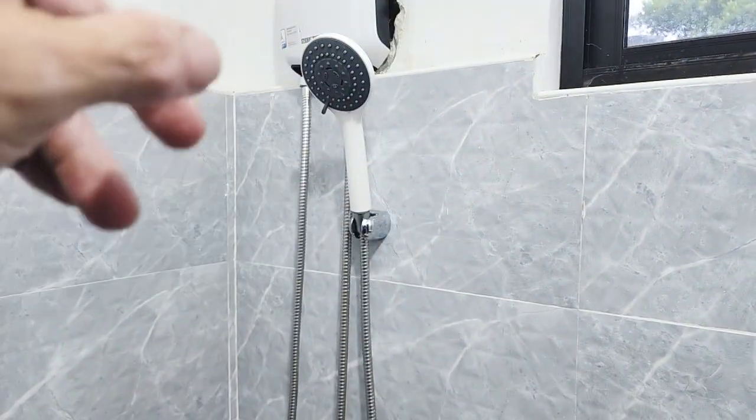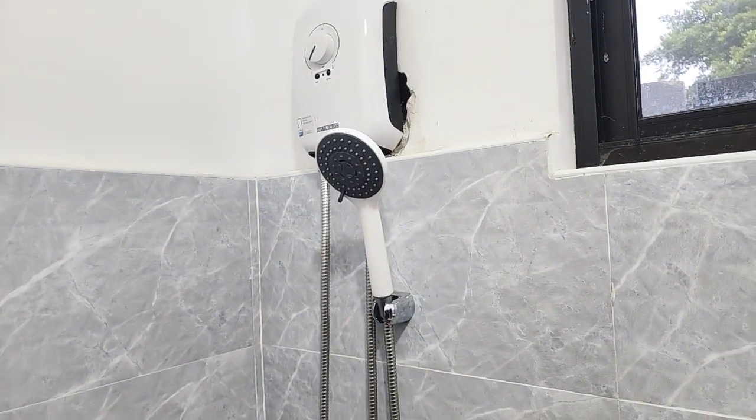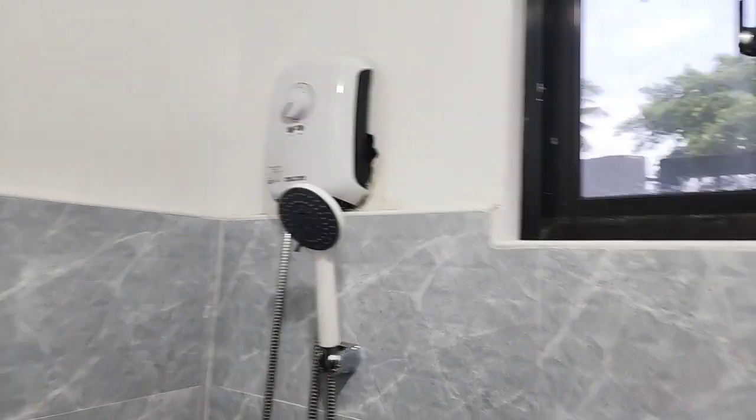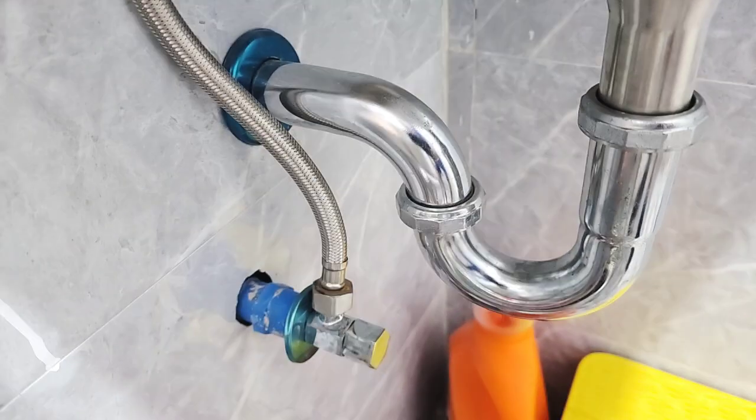Water goes in, water comes out — you turn the valve on it runs, you turn the valve for heat, pretty self-explanatory. But over here all we get is cold water because it is plumbed in through the incoming cold water. It would be nice if they had plumbed it to the hot water.